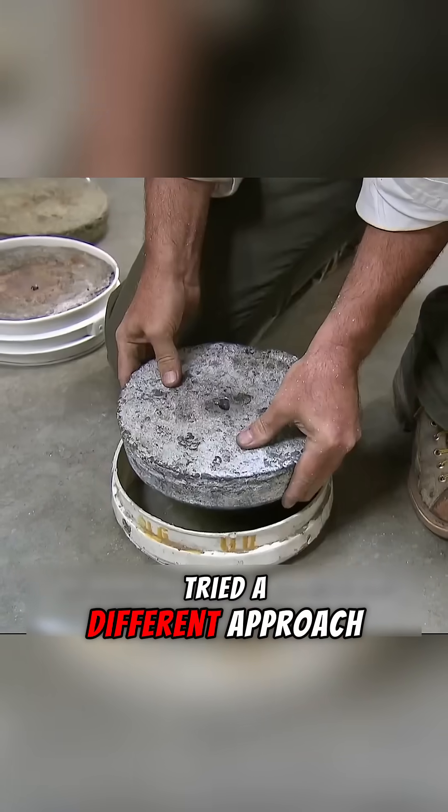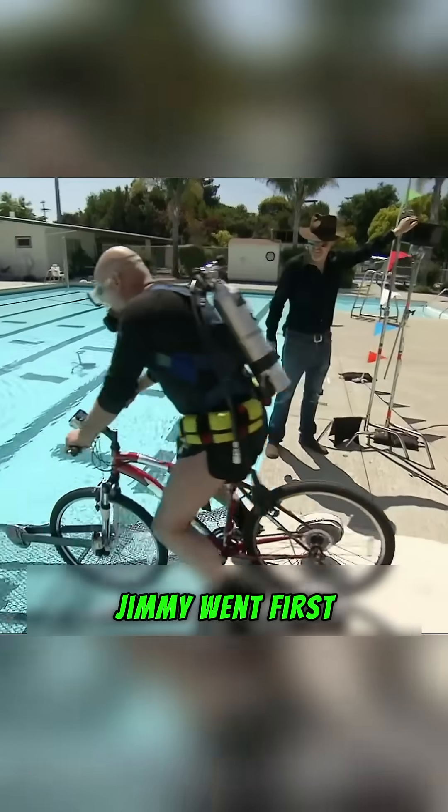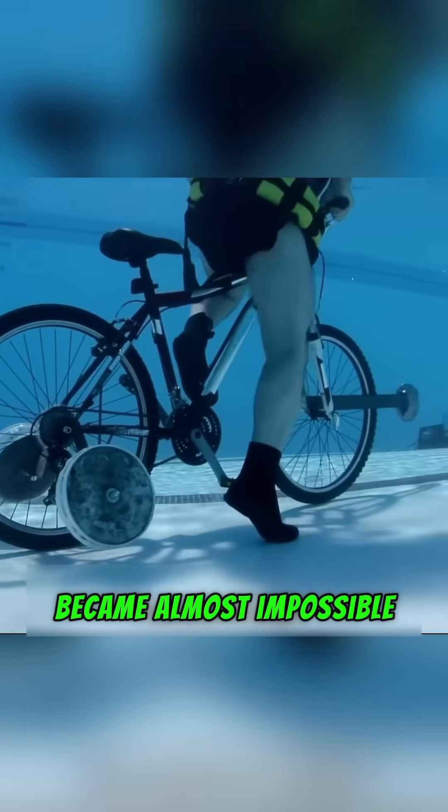Meanwhile, Jimmy tried a different approach: training wheels for stability and a 25 kilo barbell on the frame. Jimmy went first. The ride started smooth, but the uphill section hit hard. The weight kept him grounded, but pedaling became almost impossible.